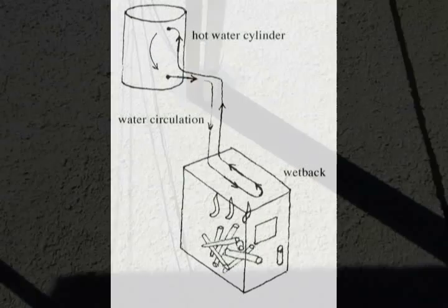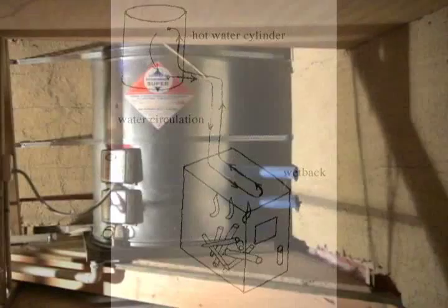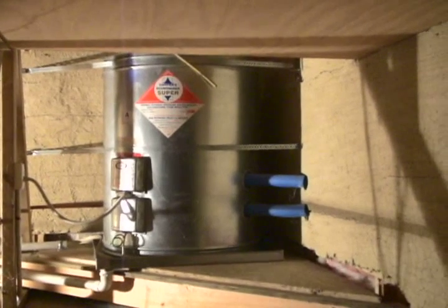There are two pipes: one for hot water and another for cold water from the hot water cylinder in the house. This shows how the water moves from the wet back to the hot water cylinder and back again. This is a hot water cylinder of 380 liters, located in the attic. The upper blue pipe is for hot water and the lower pipe is for cold water going back to the solar panel or wet back.